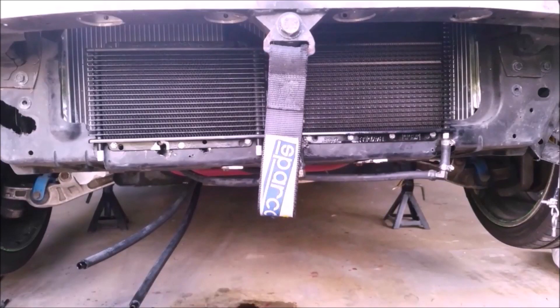Today I'm going to be showing you how to do a budget 350z oil cooler. This is my current setup. I have the oil cooler there on the left and the transmission cooler on the right, and I was able to do this oil cooler for $85. I would put it up against any of the nicer, more expensive kits that are costing $300, $400, or $500.